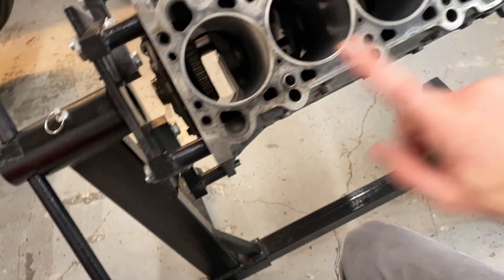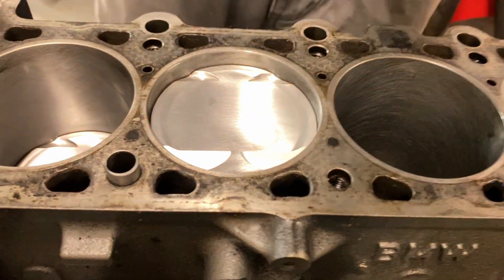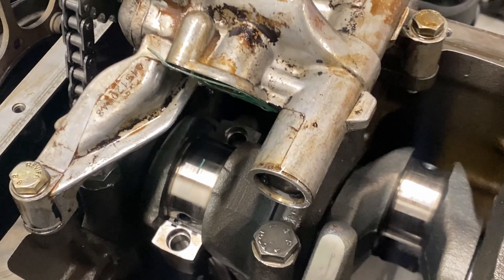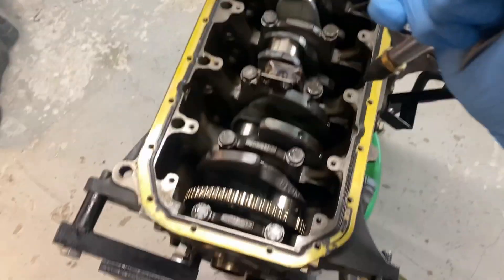All the pistons are done. It's time for one last clean, then we'll drop each piston in dry for a no-assembly plastigauge check to confirm the mains and journals look good. If everything checks out, we'll throw it all together today. And I mean it when I say we're cleaning out everywhere we can.